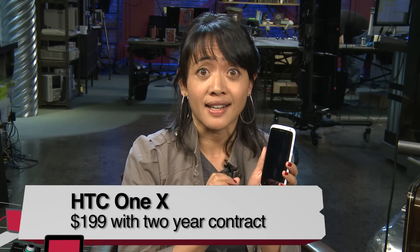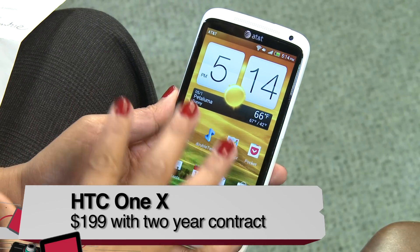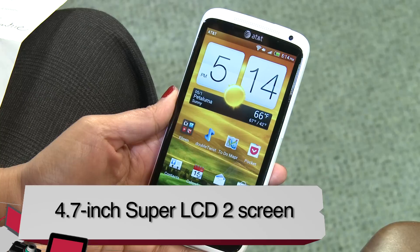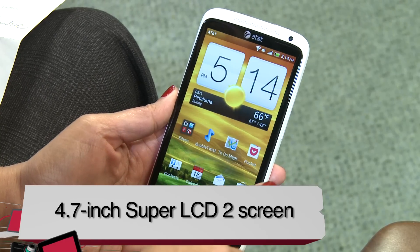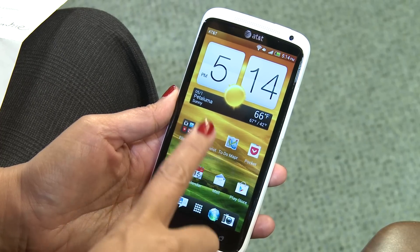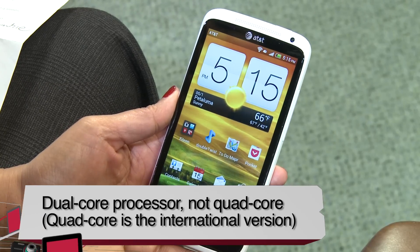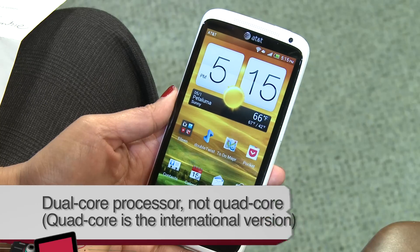This is available on AT&T and will be available on May 6th. What we have here is a gorgeous 4.7-inch HD Super LCD 2 screen that's 1280x720, with gorgeous colors coming out of this device. It's also running a 1.5 GHz dual-core Qualcomm Snapdragon S4 processor. Now it's different from the international version which is quad-core, but I don't really think that makes too much of a difference.